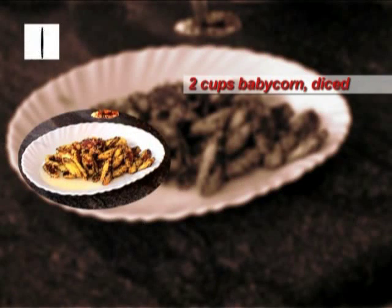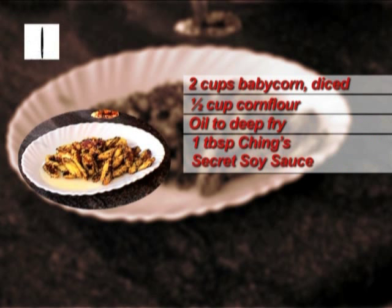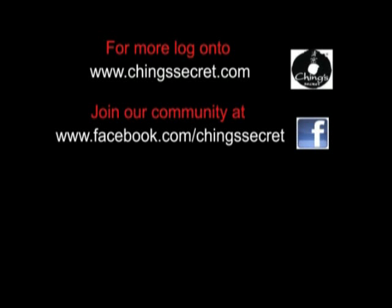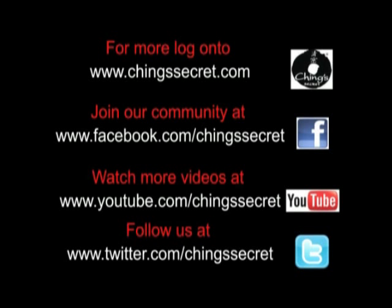Two cups baby corn diced, half cup corn flour, oil to deep fry, one tablespoon Ching's Secret soy sauce, one tablespoon white wine, salt and pepper to taste.